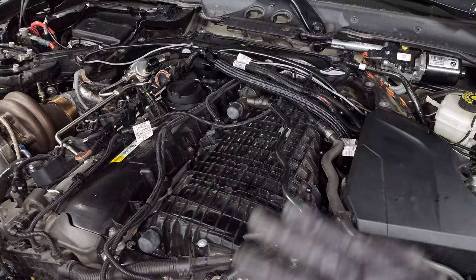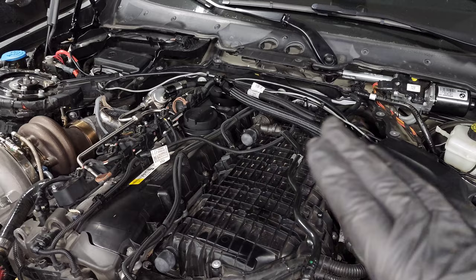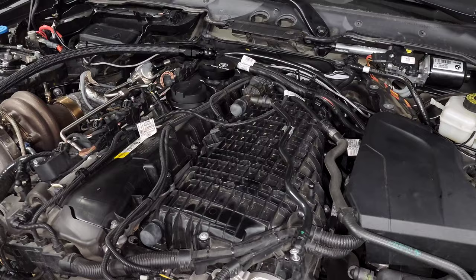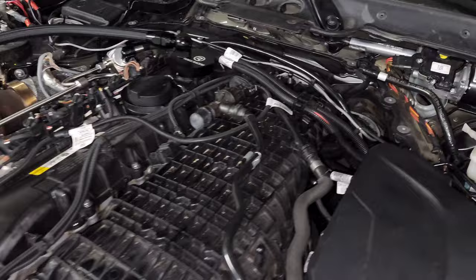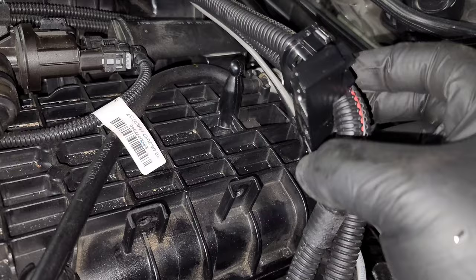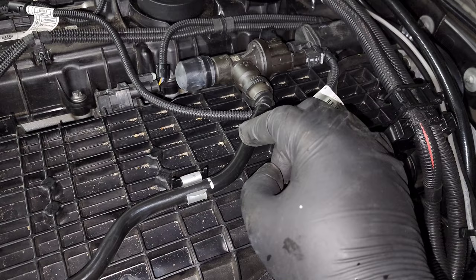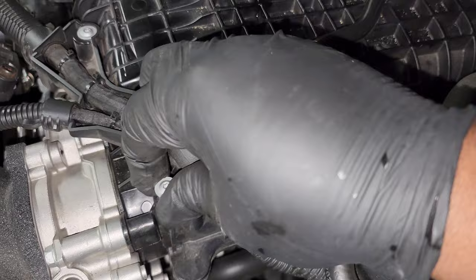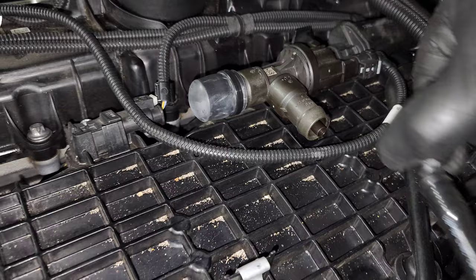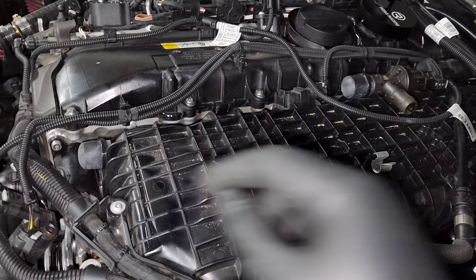Next, remove everything on top of the intake manifold - all the wiring harnesses, emissions hoses, and that needs to come out of the way so the intake manifold can actually come off. First, remove the Ross Racing PCV delete dump hose. Then go back and remove this wiring harness - it's got two little clips on each side that just bend down, then it'll slide right off. Next, disconnect the EVAP hoses: for the first one there's a T20 screw you unscrew, then pull the hose off and rotate it out of the clip. Squeeze on the hose and pull it straight off.